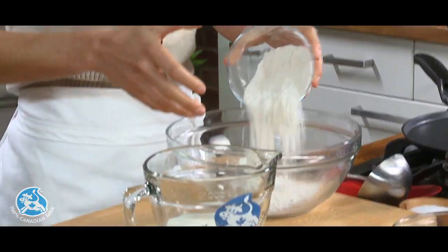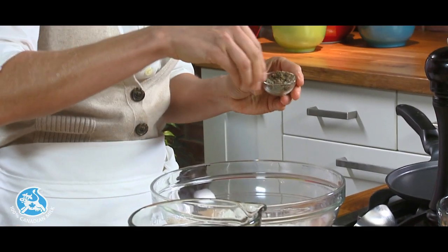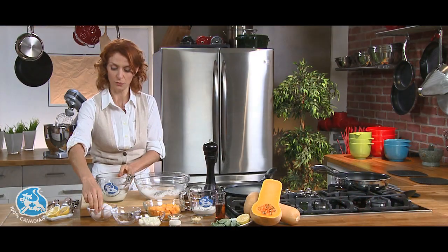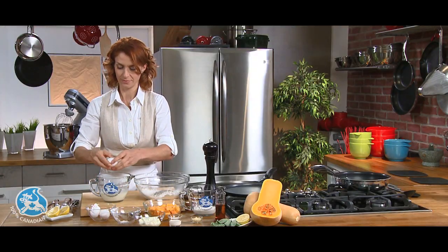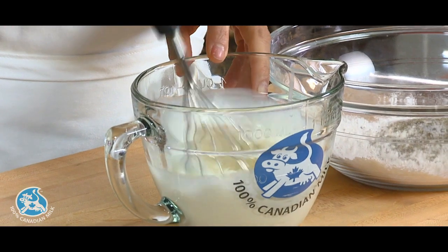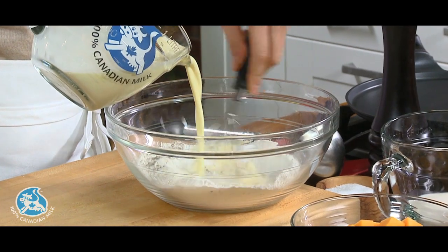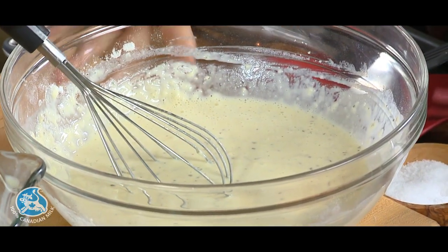Start with some flour, dry sage, salt and pepper. For the liquid, I have some 10% cream, and I'm adding three eggs. Simply mix it and slowly whisk it into the flour mixture. Cover this and let it stand for 30 minutes, or you can put it in the fridge for up to one day — just make sure to bring it to room temperature before making the crepes.